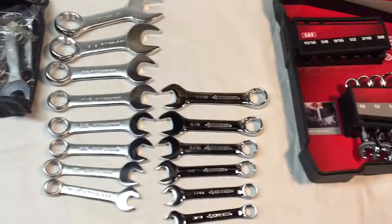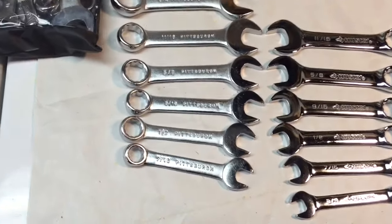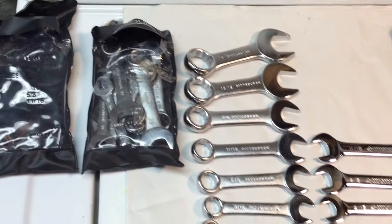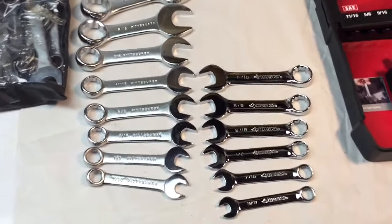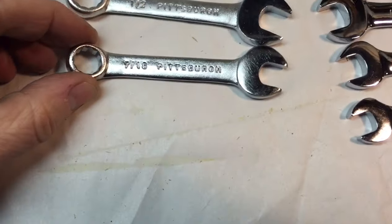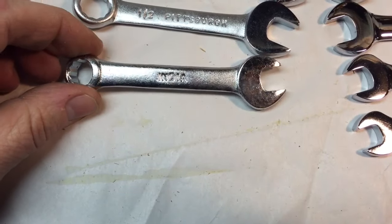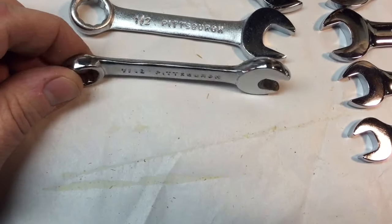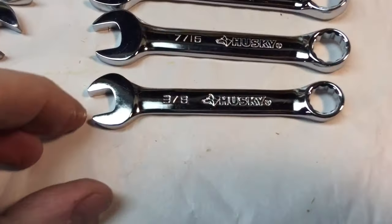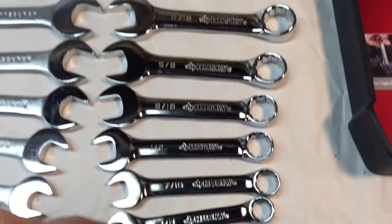I'm replacing or adding to a set that I had that I use for upstate. These are a stubby set that I bought years ago — these were Pittsburgh, which is the Harbor Freight brand. One thing I wanted to say is that the quality — if you look at the difference right off the bat, you can't compare apples to oranges. But you could look at the casting on this. This is obviously made in India. India is not known for their quality, but I want to show you an interesting test. You look at the chrome plating on here — they're pretty thin, nicely polished and whatnot.